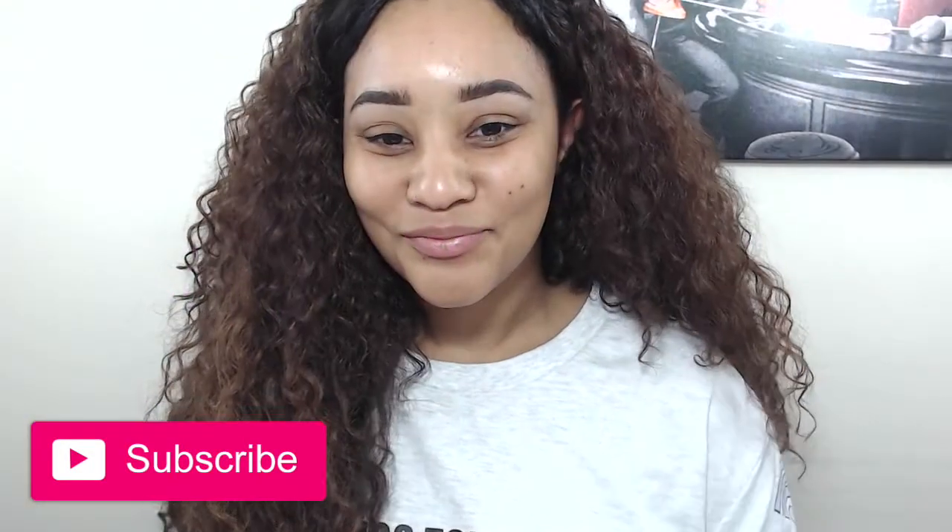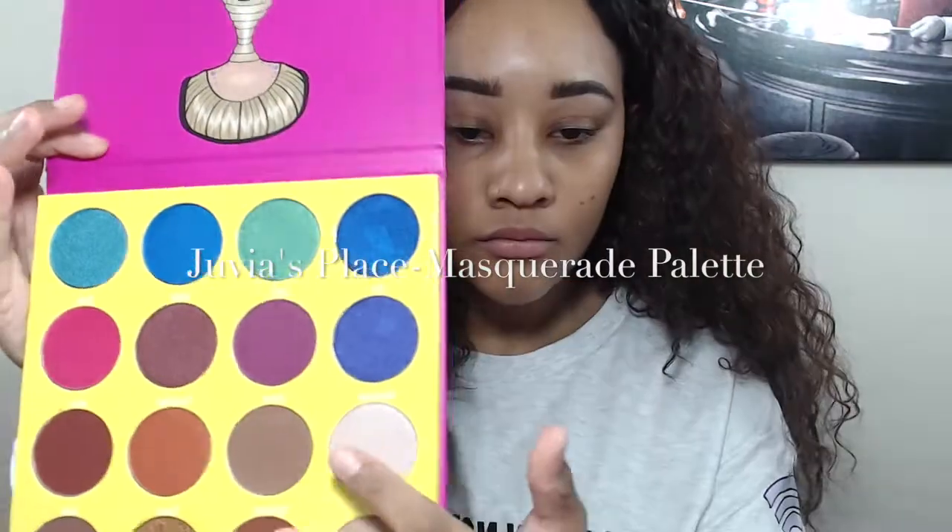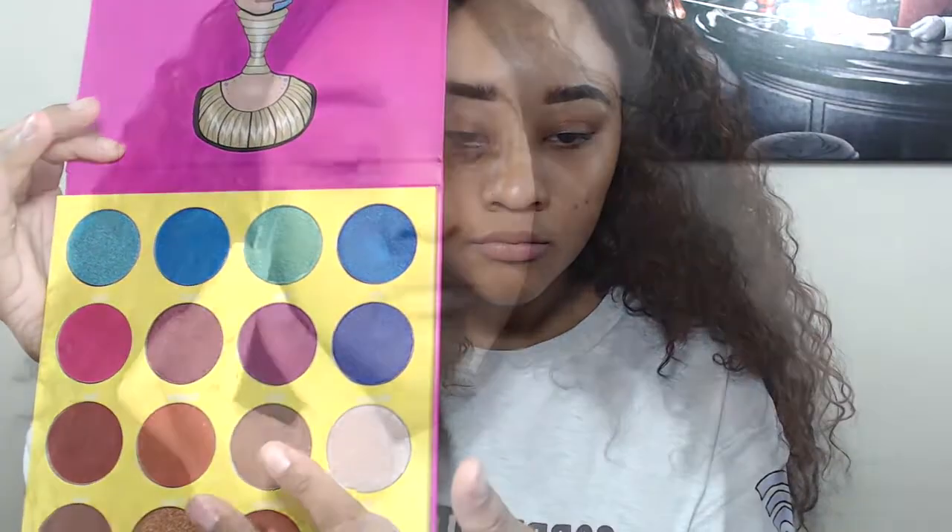Hey guys, welcome back to my channel! Today I have another get ready with me makeup tutorial, and I'm using the Juvia's Place Masquerade palette that I just got in the mail. Super excited about it!